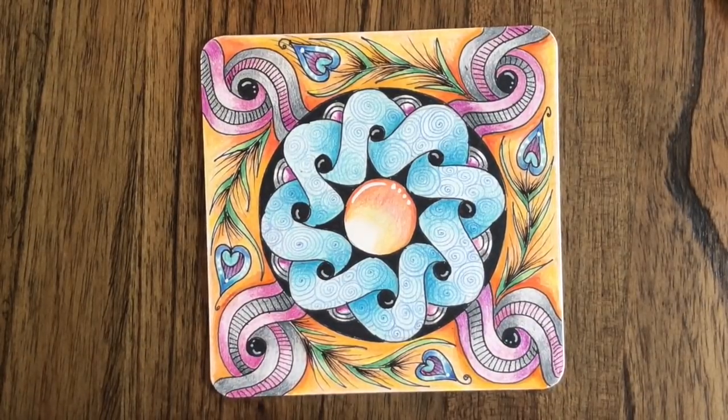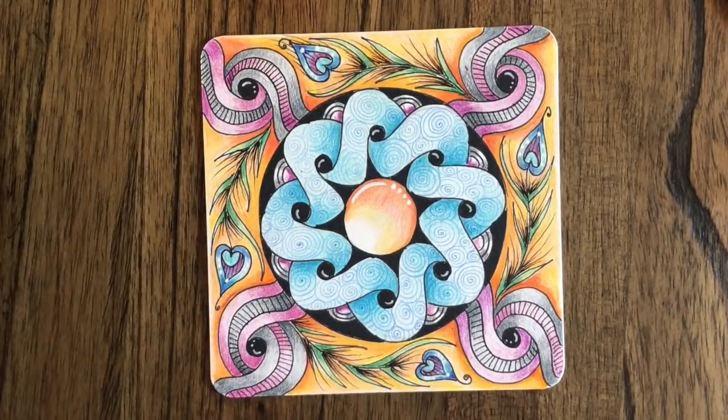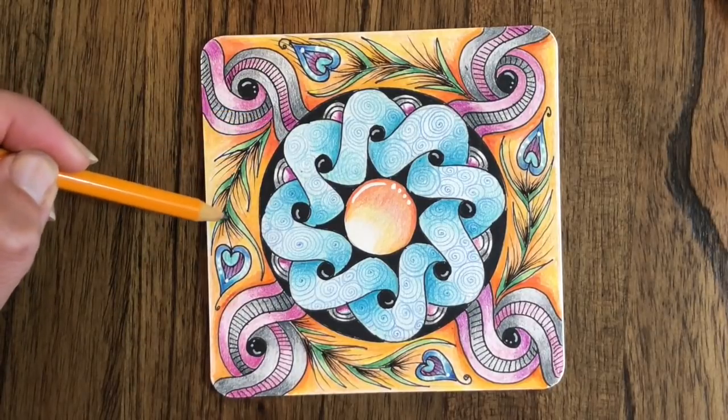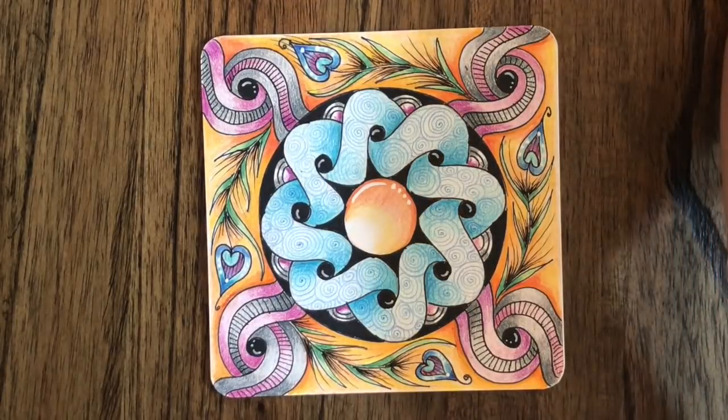Hey everybody, it's Rami Marks, your Tangled Yogi, out here in Northern California. Today we're going to be looking at this really fun tangle. In the middle I have Ani Flower, which is a really fun tangle I did this morning, and then I have Verve over here, which is also a really great tangle — one I use a lot. It has a great flow to it. The last little tangle is Peacock, which I actually taught in a class earlier this week and it was a really big hit.